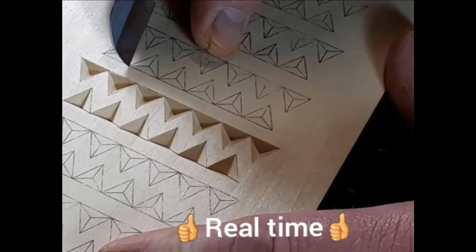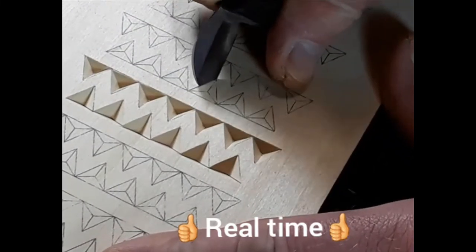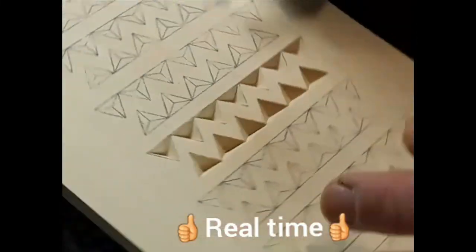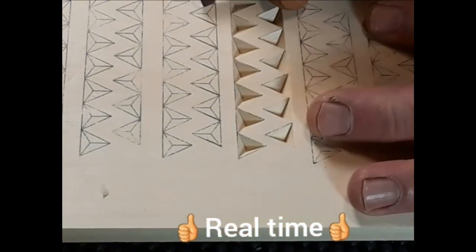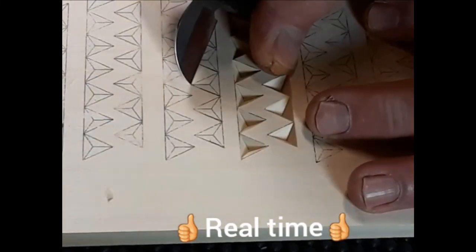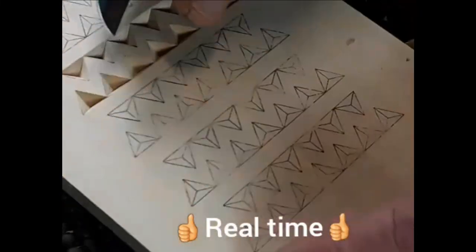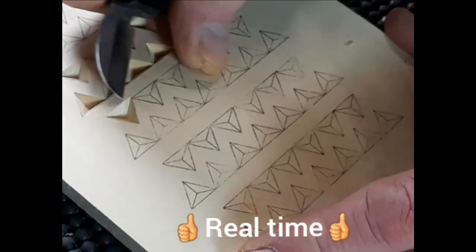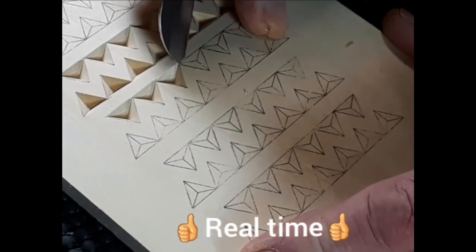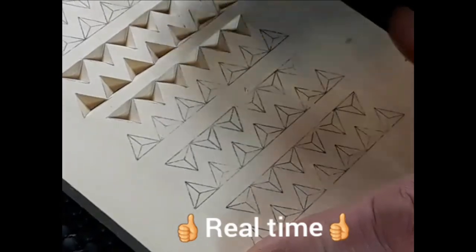Holding your knife properly is so important that I'll remind you about it regularly as you continue on in these lessons. Eventually, you'll know exactly when you're holding your knife correctly — your hand will build up muscle memory. Give yourself some time; you'll get the feel for it. And pretty soon, your chips will even be coming out just like these.